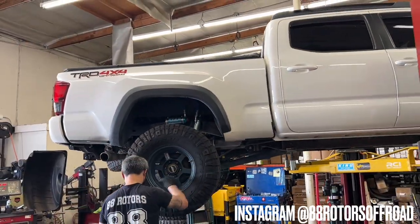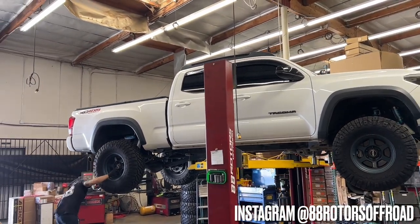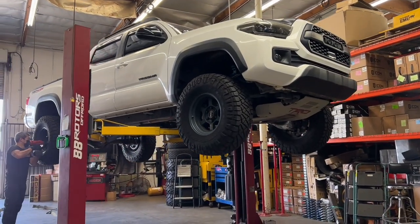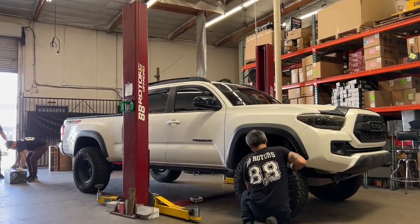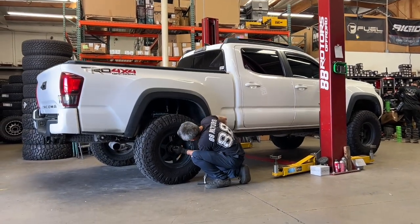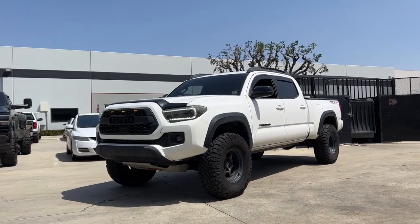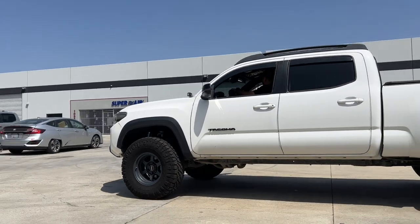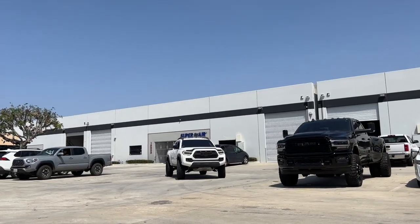If you like what you see here and want to see more, make sure to follow us on Instagram at 88RotorsOffRoad. We post on there daily throughout the day on our stories and our feed. And of course, the final step before we bring the vehicle out for a quick test drive — we torque all four wheels and tires down to spec.